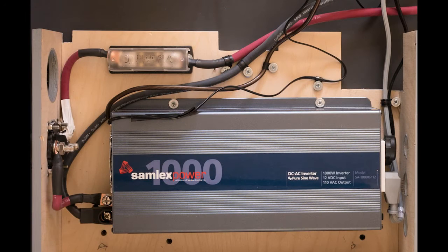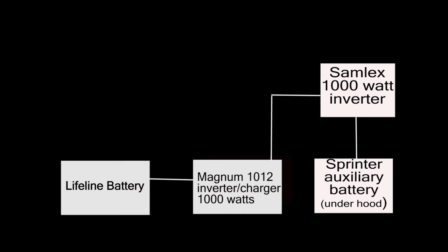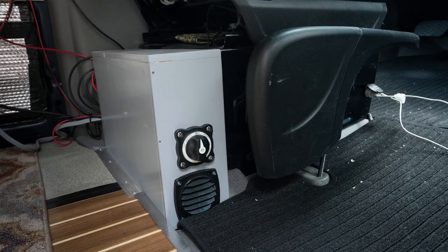So we are adding a Semlex 1000-watt inverter which will, using the power from the auxiliary battery, create 120 volts at up to 1,000 watts. We will then run that line directly to our charger in the back, which will then charge the Lifeline battery. The inverter will be running just off the Mercedes auxiliary battery.